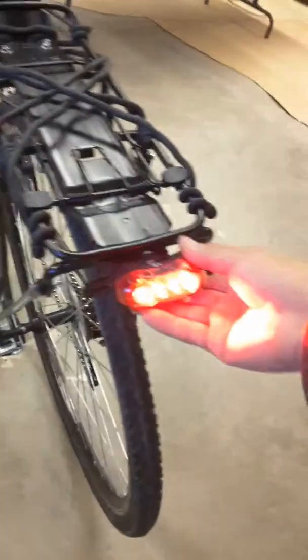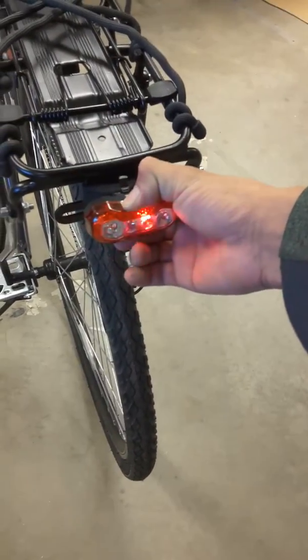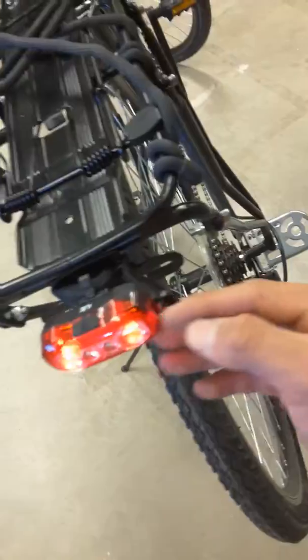Good afternoon ladies and gentlemen. This is OJB's bike. Got some nice tail lights attached here. They do this, they do that. They glow nicely like so. They're rechargeable by micro USB — there's a nice little plug right here.